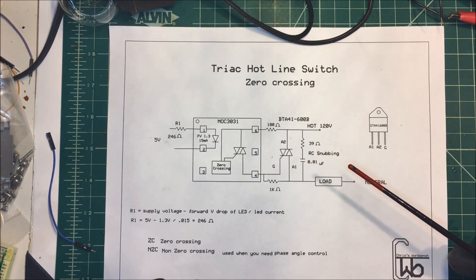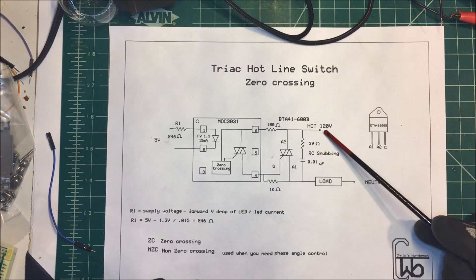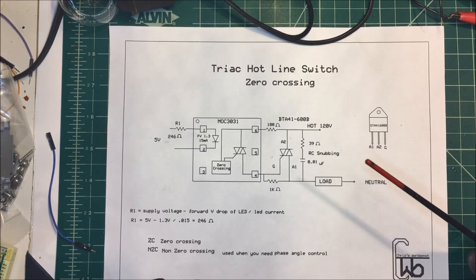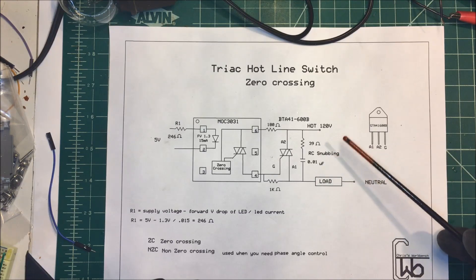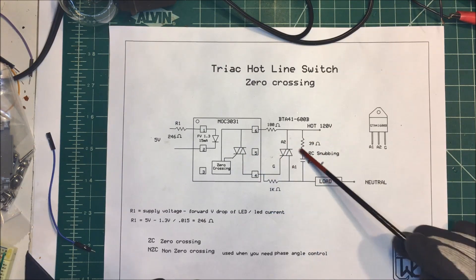Right now I'm using a relay and the relay is just random. It can turn on at any point along the sine wave — for the 120 volts it could turn on at say 170 volts, which could cause some inrush current in my project, which I don't want. So I'm going to use this and turn it on at zero crossing.